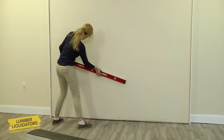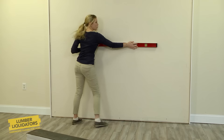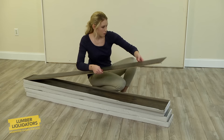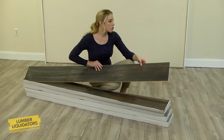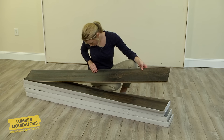Let's get the wall ready for the project. Check that the wall is flat by using the level — gaps of 3 sixteenths of an inch or less are okay. As you go along, examine the new flooring planks for any damage. They should be completely flat and not have any chipped edges or scratched surfaces.